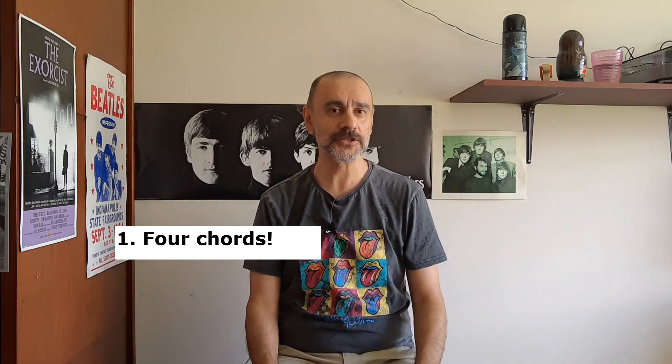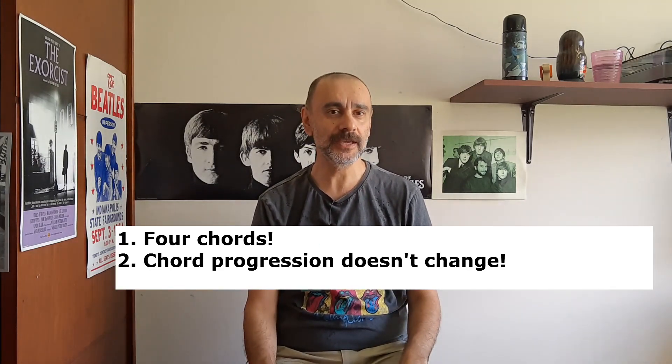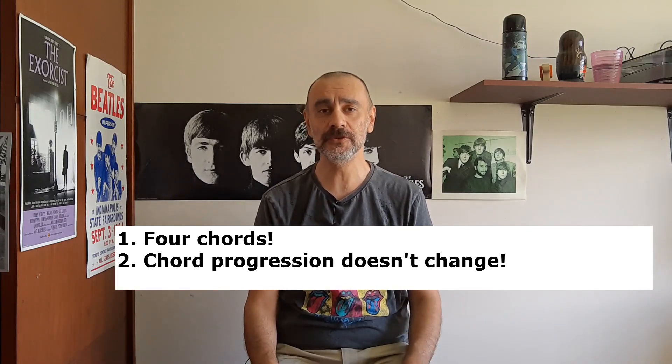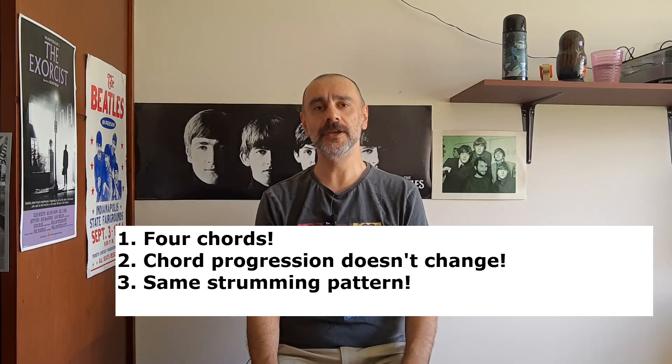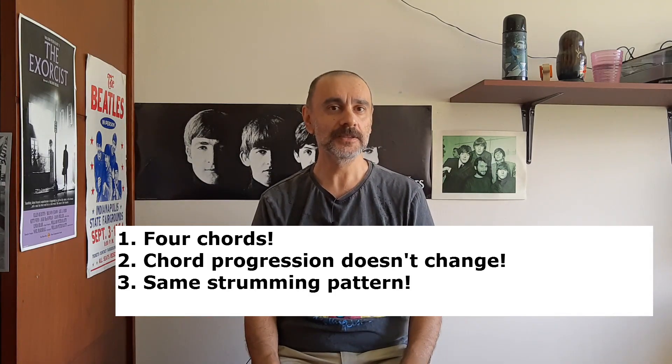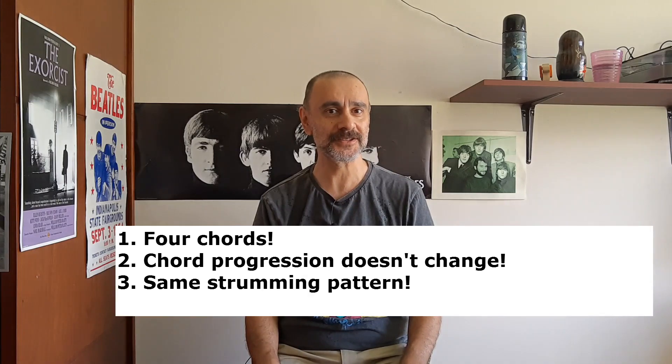This is a really cool song for guitarists, especially beginner guitarists, and there are three reasons apart from the obvious that it's a cool song. The first reason is that it only has four chords. The second thing is that the chord progression is exactly the same all the way through the song. And the third thing, the strumming pattern is exactly the same as well. Doesn't get any better for beginner guitarists, does it?